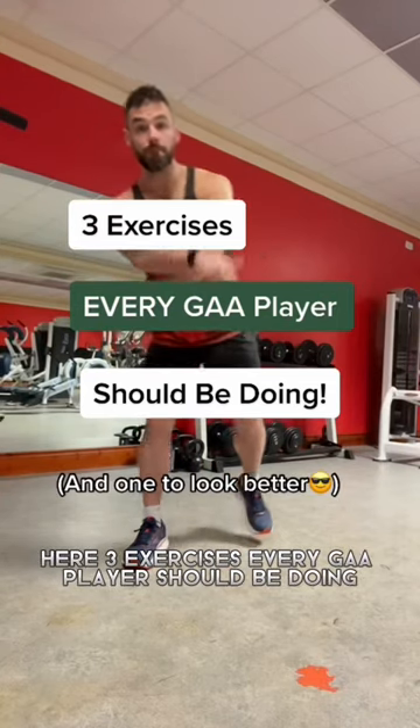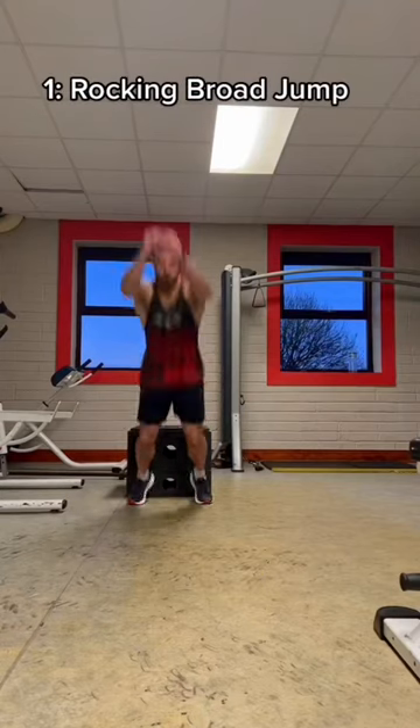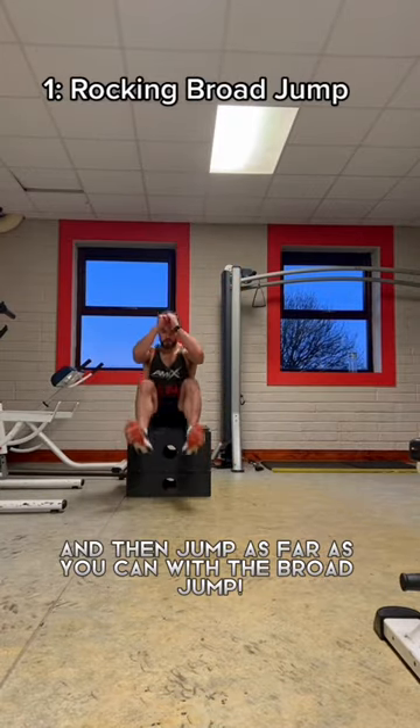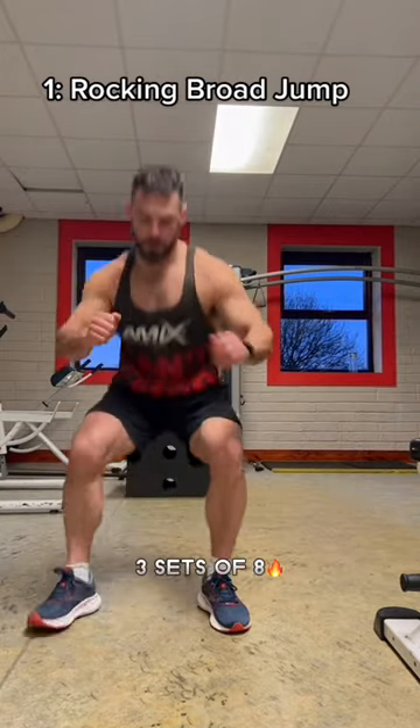Here are three exercises every GA player should be doing and one to just look better. A rocking broad jump: with a bench or a box, rock forward and then jump as far as you can with a broad jump. Three sets of eight.